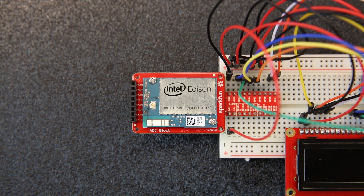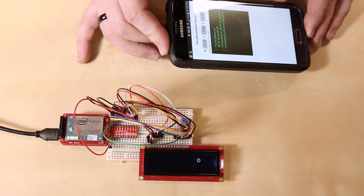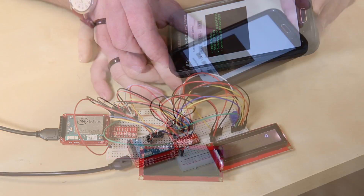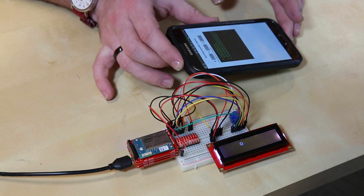As you may know, the Intel Edison is an awesome single board computer — it takes very low power and has a lot of capabilities, including Wi-Fi and Bluetooth. The SIK for Edison will introduce you to programming on the Edison by guiding you through a series of interactive projects, like this demo, which retrieves accelerometer data from your cell phone over Bluetooth.